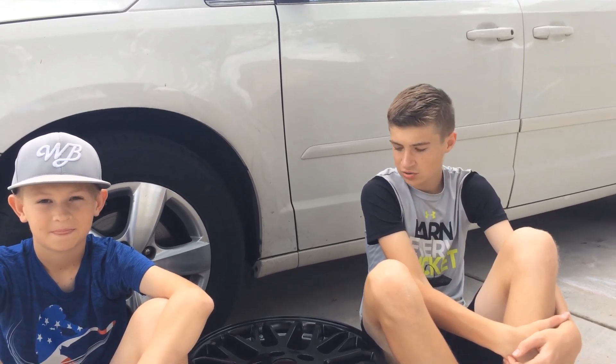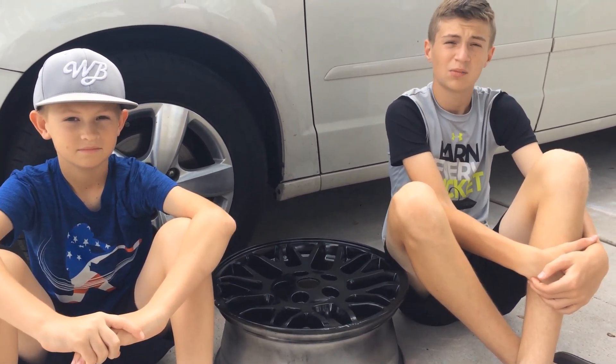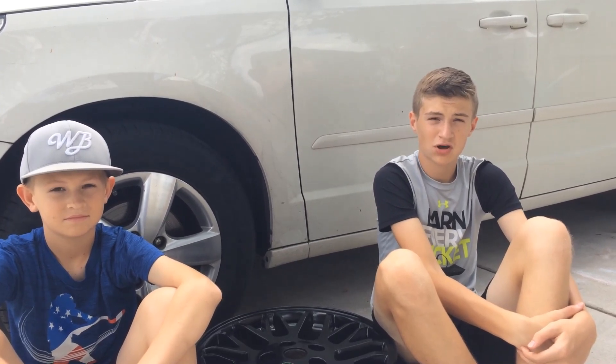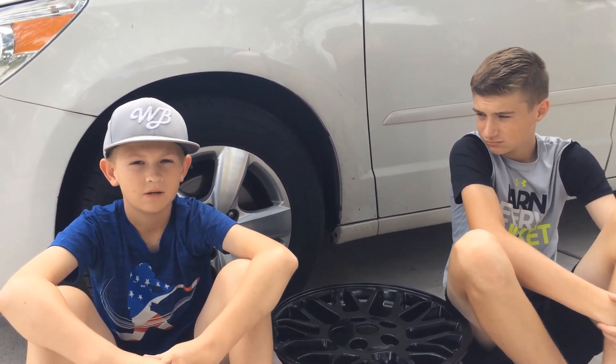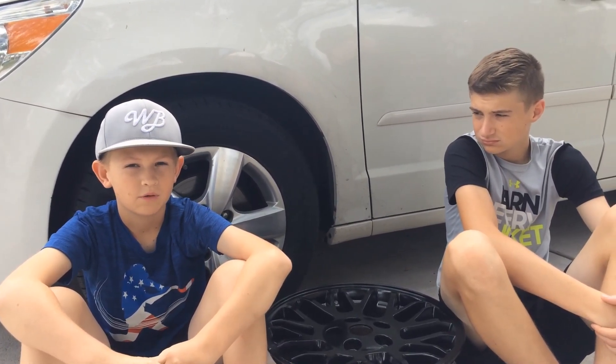We wish that we were showing you the installation of these wheels today, but unfortunately they did not fit. I believe it was Ronald Reagan that said trust but verify. Yeah, we trusted the internet when it said these wheels would fit, but we didn't verify before we did all the work.